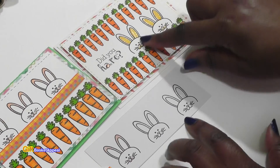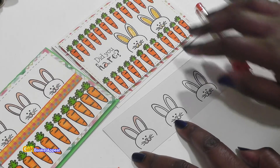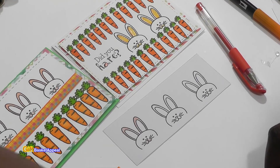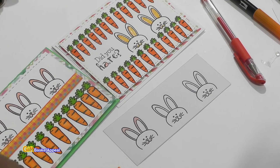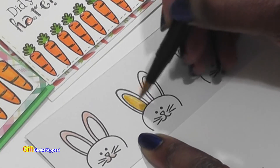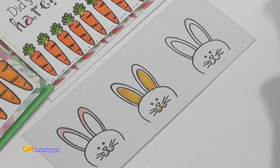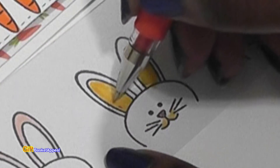I'm going to go ahead and color in the other bunny to match. It looks like I used an orange gel pen — I'm trying to get everything back out that I had used before. I went in there with yellow too. I'm just following exactly what I did before — and I'm going to do some stitching right around the ear.